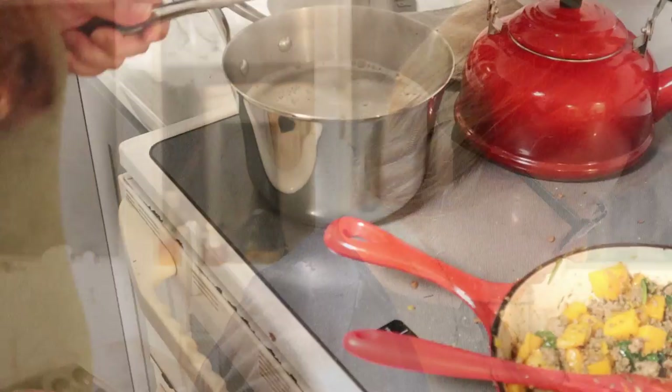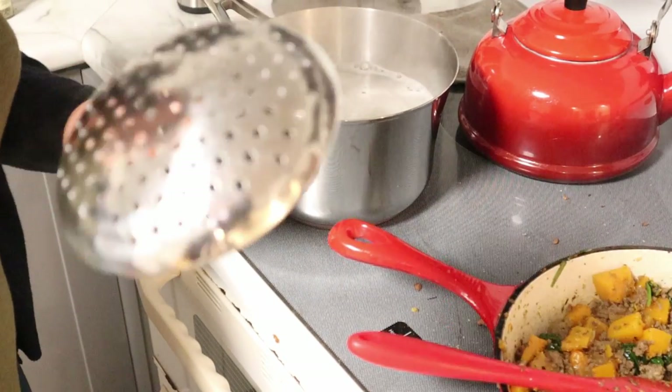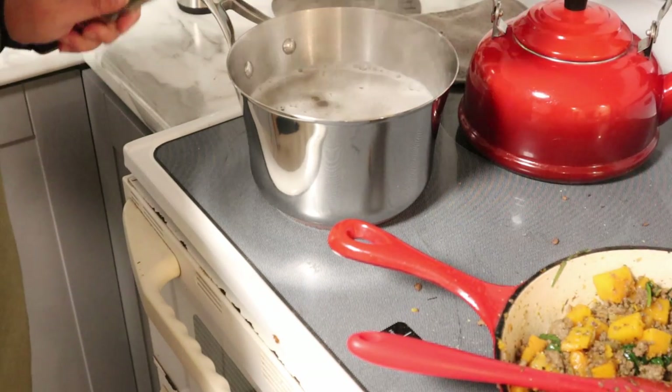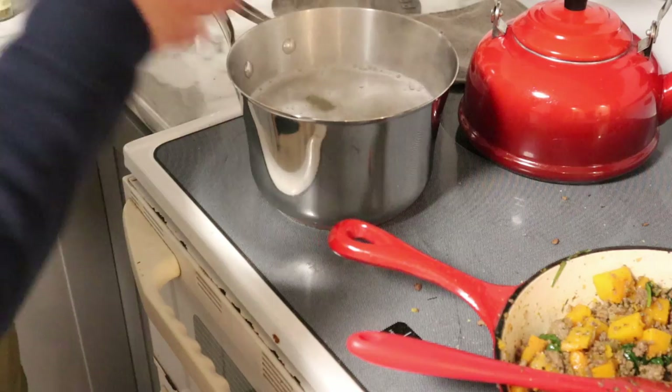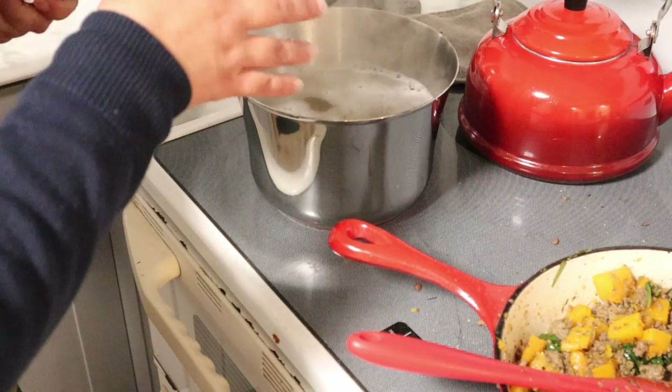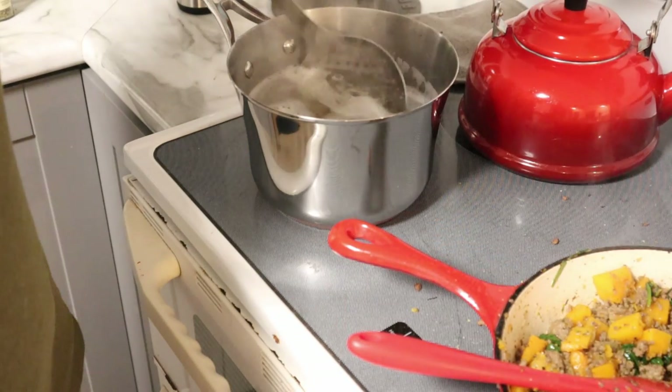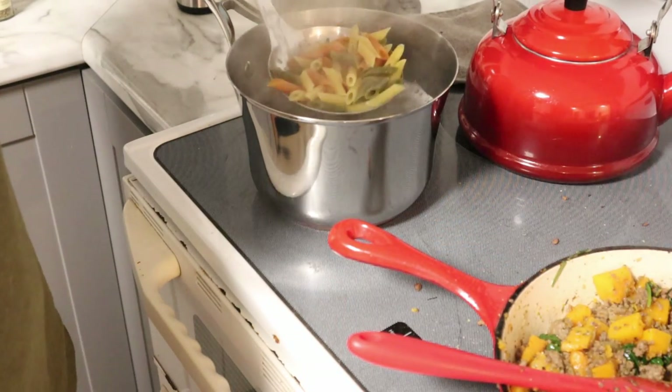The pasta is still al dente, but it hasn't even come to a boil yet and it's halfway cooked. So once it does come to a boil, it should be pretty quick from pot to pan. Miranda cooking hack time: the giant slotted spoon reduces your need for a colander when you're cooking pasta. Especially with pasta bakes, you don't have to turn around, strain your pasta, then turn around and add it to your pan. You can just scoop and go.